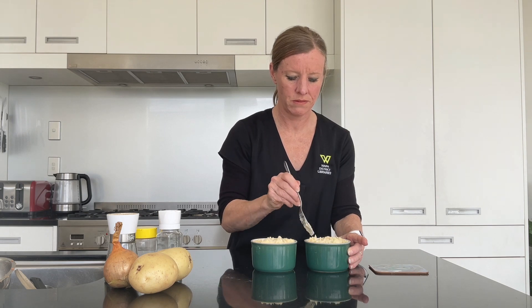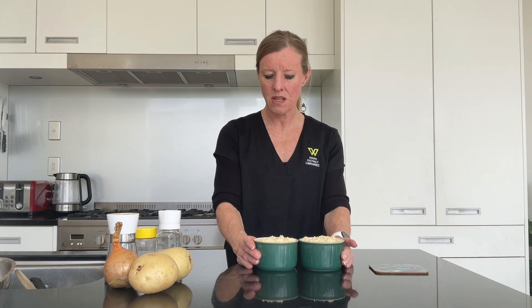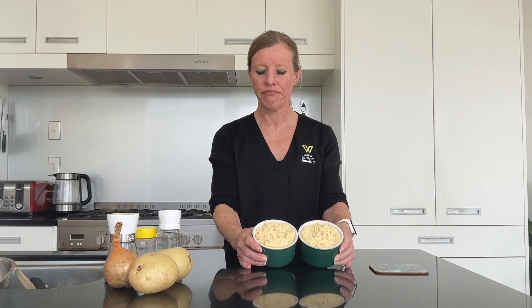Into the oven — around 30 minutes, or they might cook a little bit quicker than that. So have a look at them after about half an hour, and I'll see you after they come out.